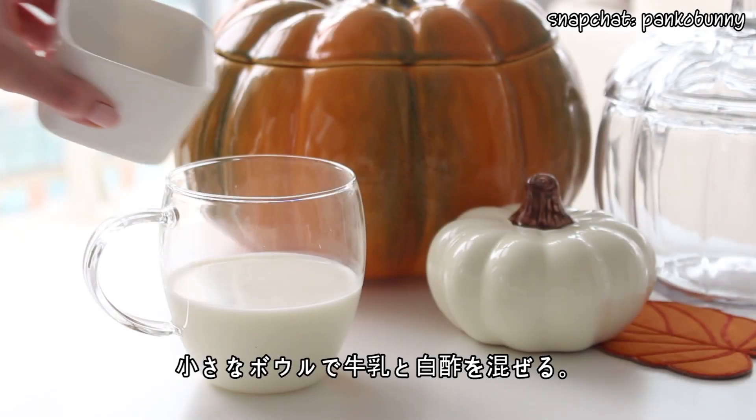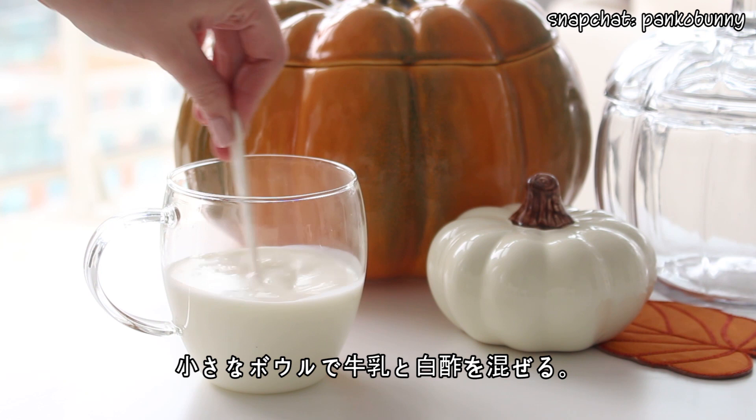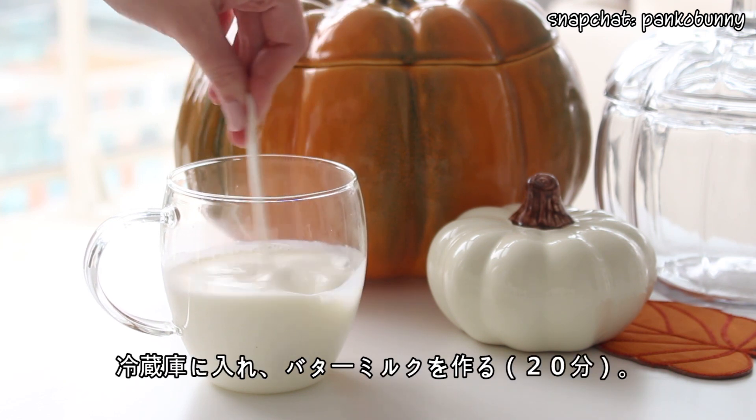Let's get started. First, you want to combine some milk and vinegar in a glass and stir. Place in the fridge for 20 minutes and you'll have some homemade buttermilk.